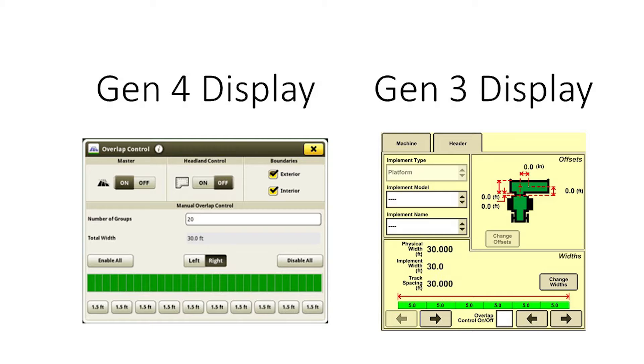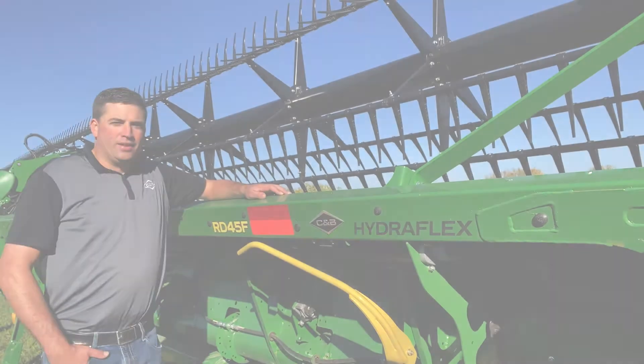For platform headers on a Gen4 display, an operator can configure 2 to 24 manually controllable groups of sections. This is better than the 2630 display, which breaks the platform down into every 5 feet.